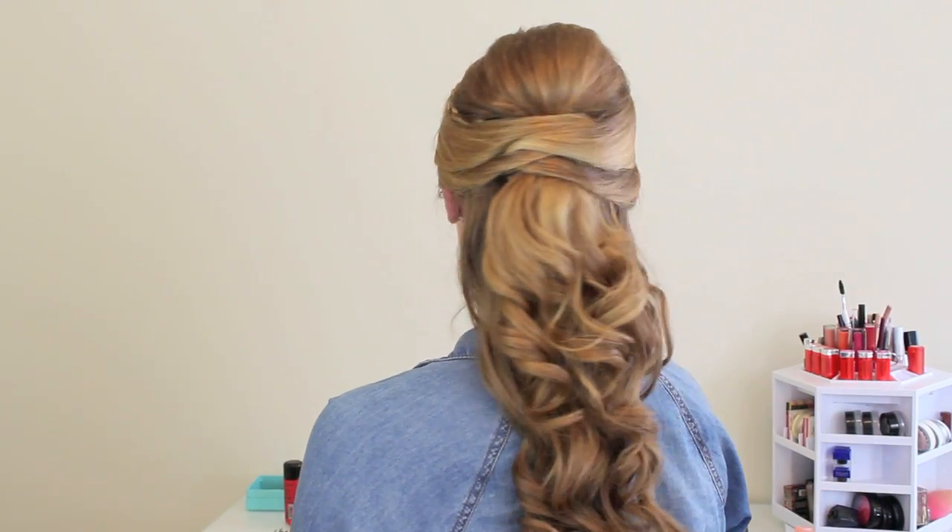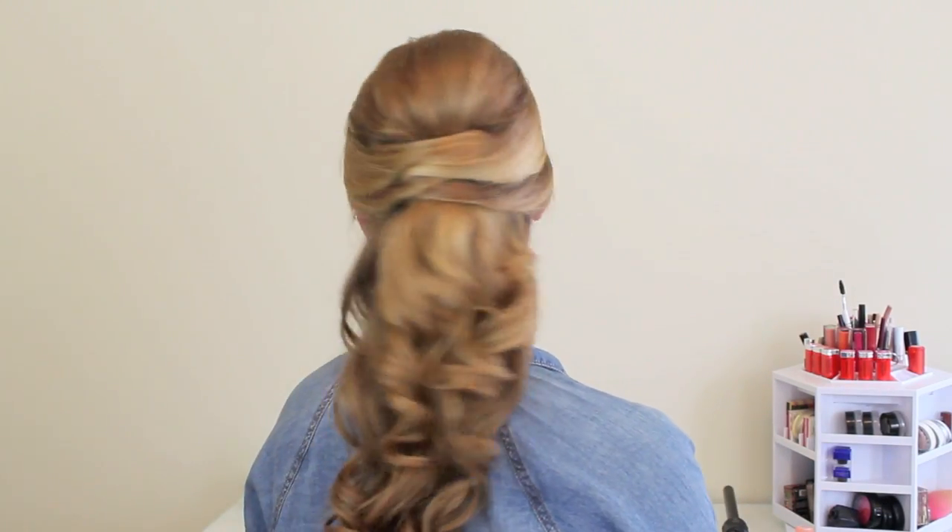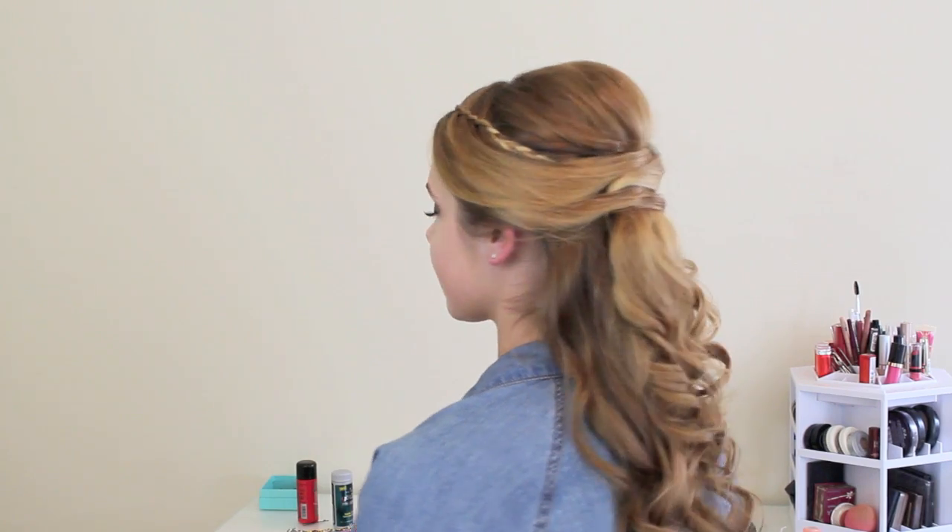Hey everyone, Kaylee here to teach you guys this really easy half up half down style that's been super requested. You've probably seen it somewhere on the internet because it's been around a lot.